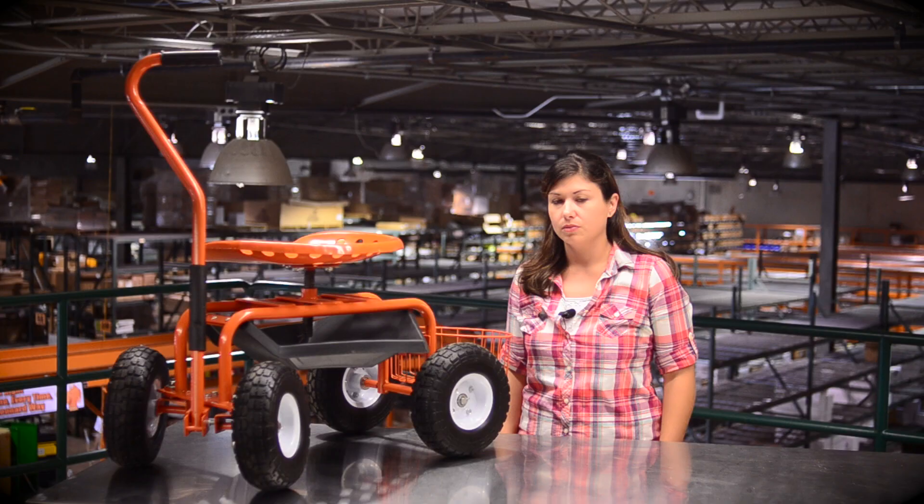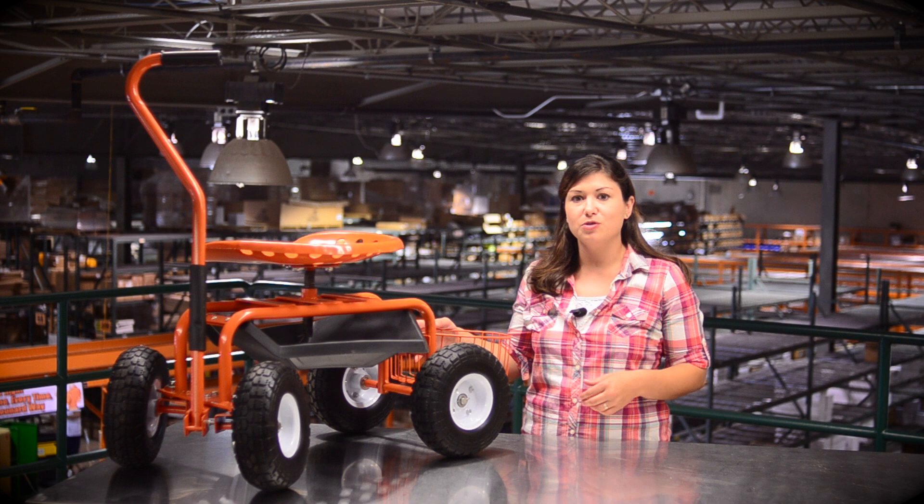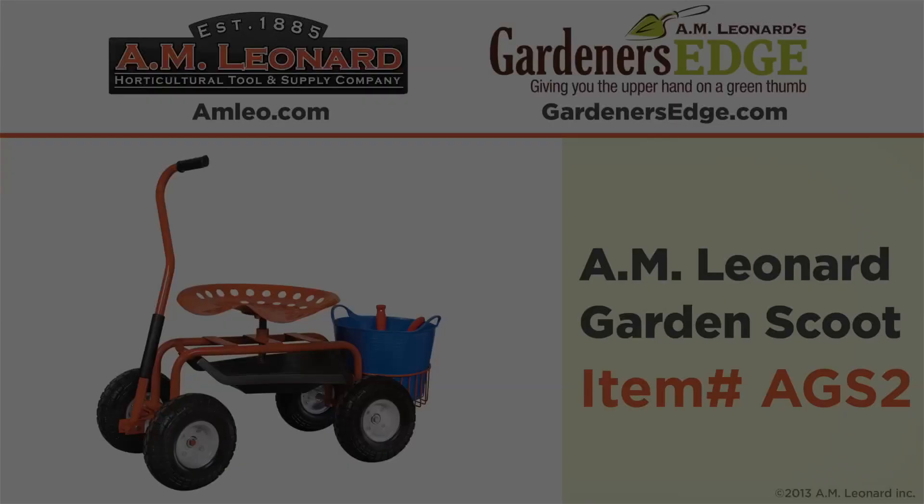All of these features add up to one useful tool. How will you use your Garden Scoot? Call or go online today.